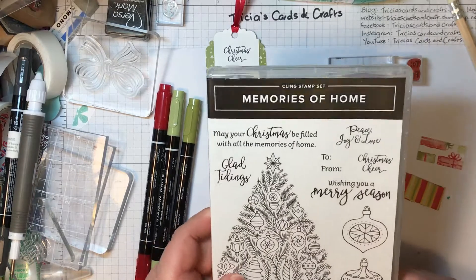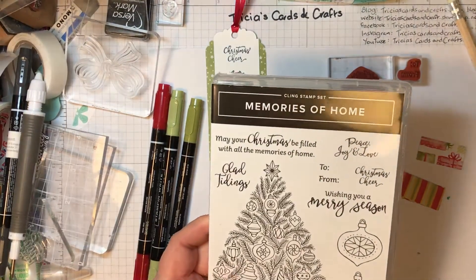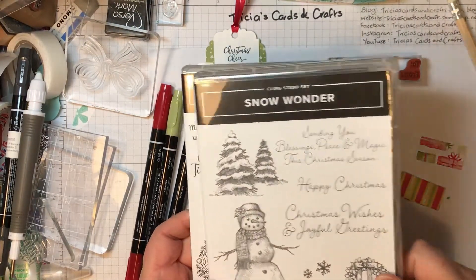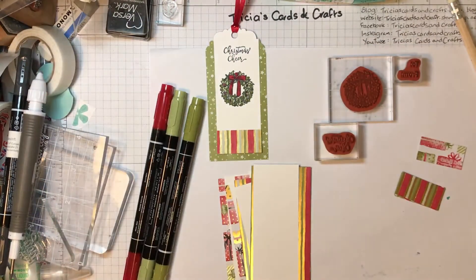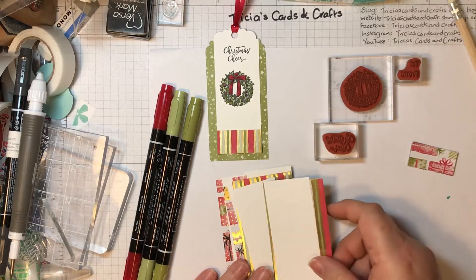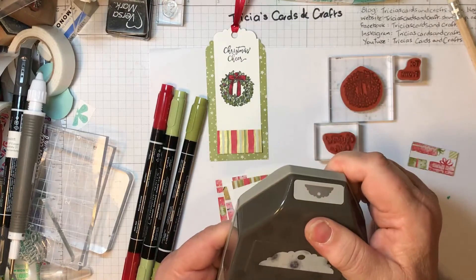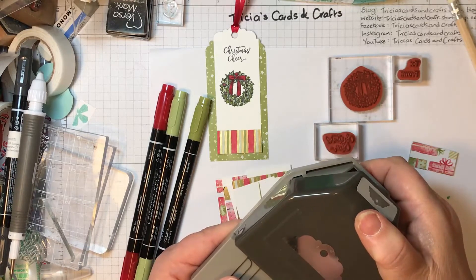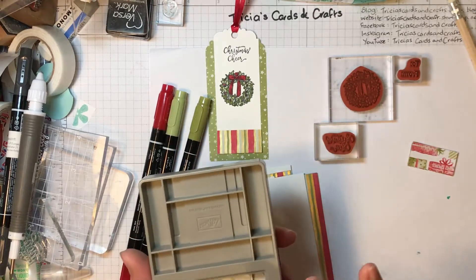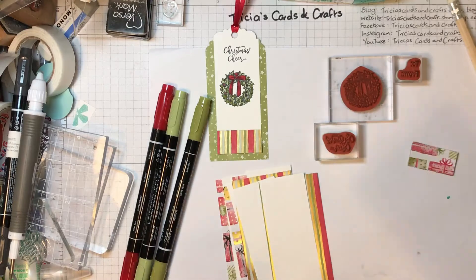The stamp sets that I've used: Memories of Home — I've used the 'to' and the 'from' and the 'Christmas Cheer' — and I've also used the wreath from the Snow Wonder stamp set. But you could use any images or sentiments that you've already got at home if you want to make some of these tags yourself. The only other thing I've used is the Delightful punch, which has a nice edge and also punches out the hole at the top.